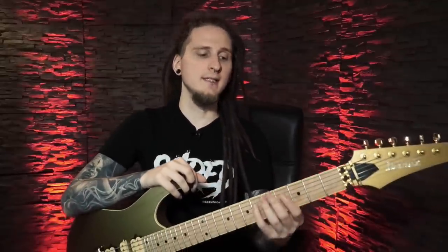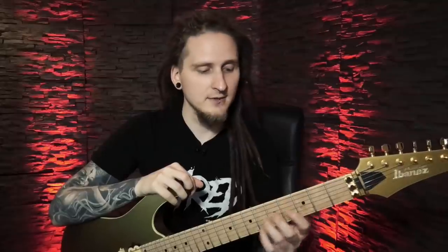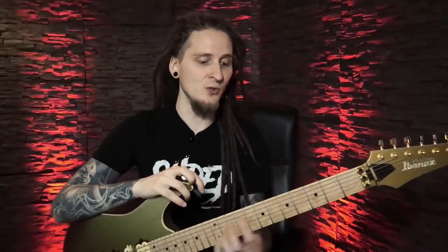After watching this one until the end it will be very easy for you to locate the correct note you can play over each chord in a key, and you will be able to come up with some really amazing arpeggio sections for your songs and improvised takes without learning tons of new different shapes! Our foundation for today is a super easy riff in Bb minor — let's have a listen!